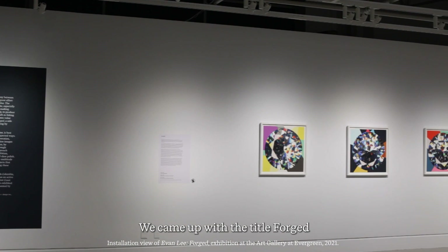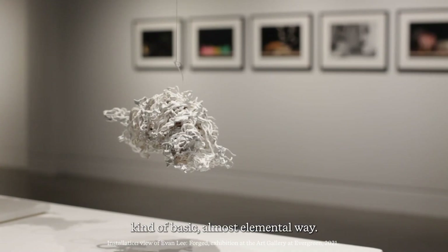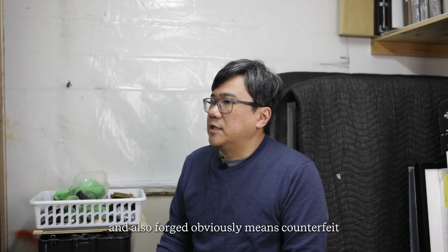We came up with the title Forge because it has this very interesting, paradoxical dual meaning. To forge something is to make something in a very basic, almost elemental way, and there's something genuine about that idea. But forged also obviously means counterfeit.